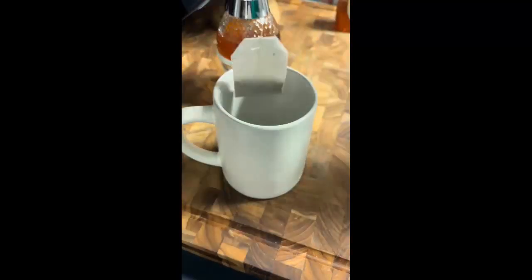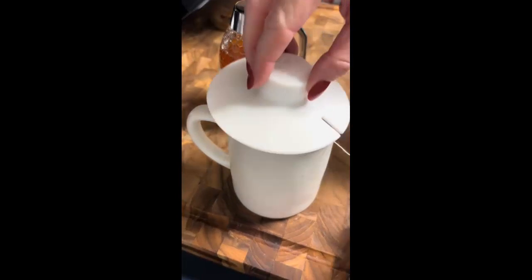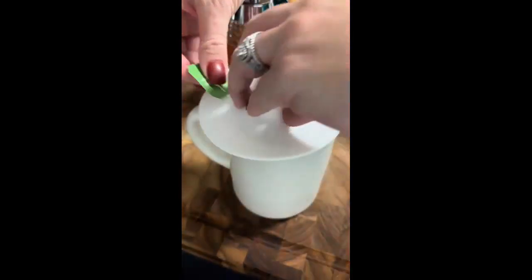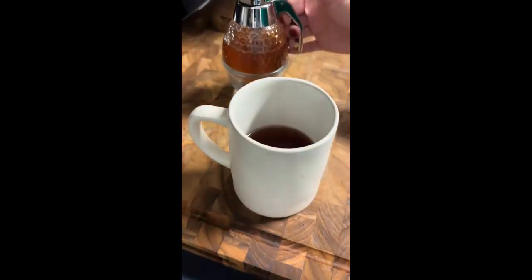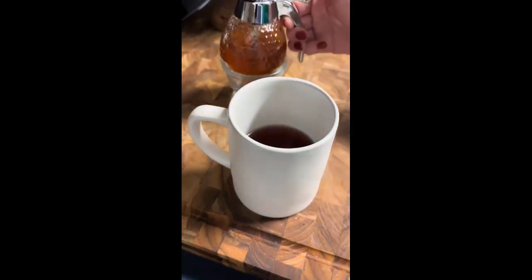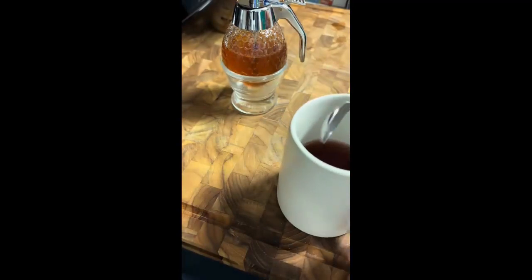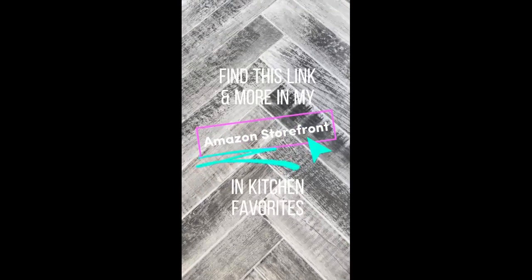They recommend adding a third of a cup of hot water to the bottom base, which keeps the honey from crystallizing. I love the Tazo Elderberry Blackberry Tea — there's just something about a hot beverage before bedtime, and this one is decaf. Adding a small drizzle of honey takes away the tartness and makes it the perfect evening beverage. I love this honey dispenser, and with this easier option, I'm definitely going to be reaching for the honey more often. Find this link and more in my Amazon storefront.